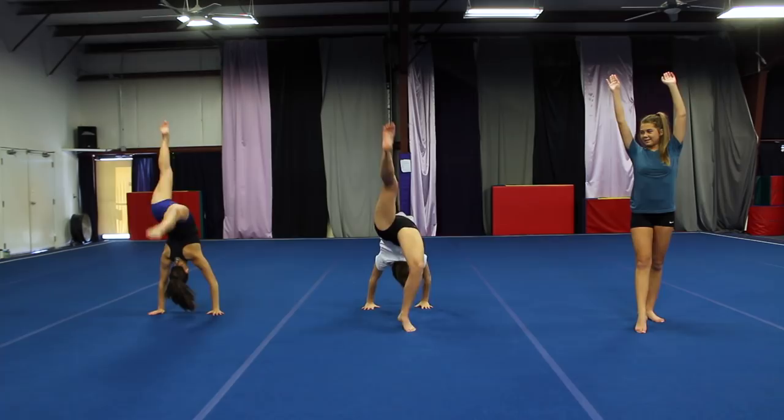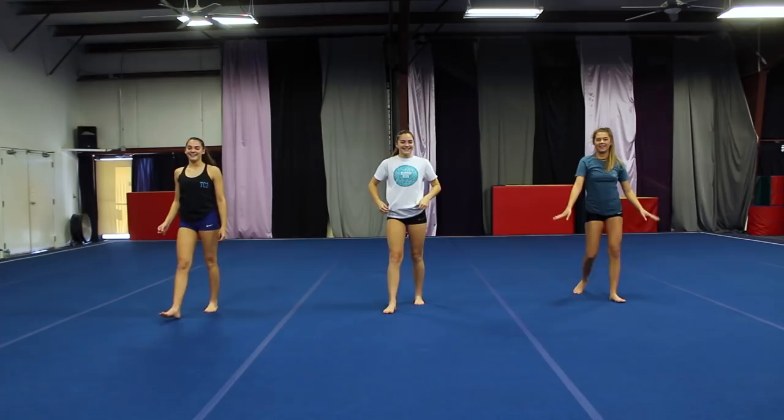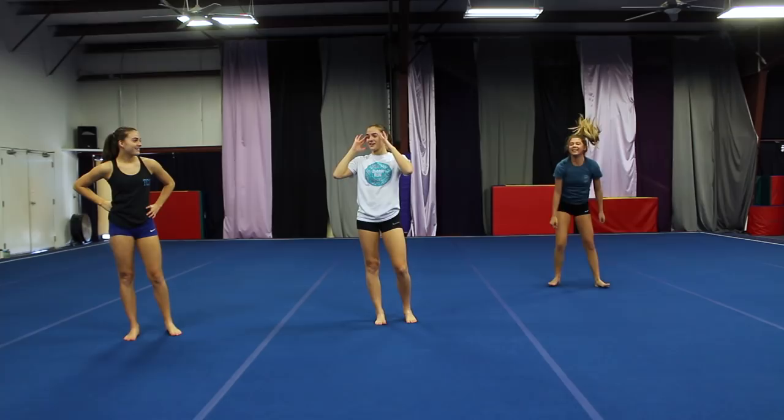Back walkover? Wait, what? I can't do a back walkover anyway. I'm going to do whatever she wants — I'm going to do a back walkover. My socks are going to look pretty, but I got this. I'm seeing stars, to be honest. My whole body is a little more tense. I guess it's not as flexible. That's what I'm noticing. Yeah, same.